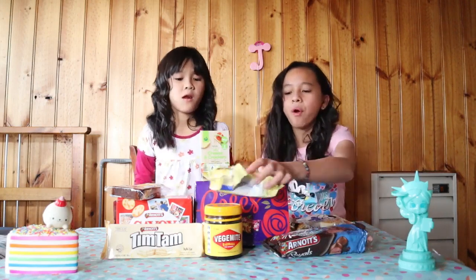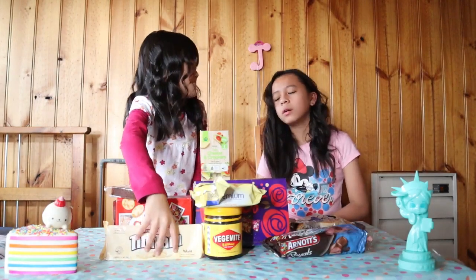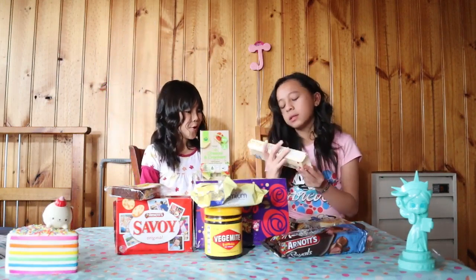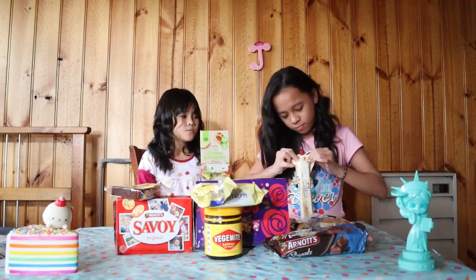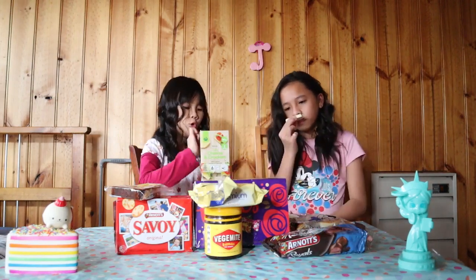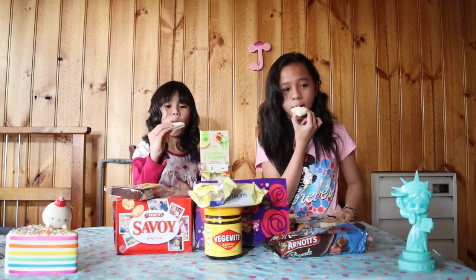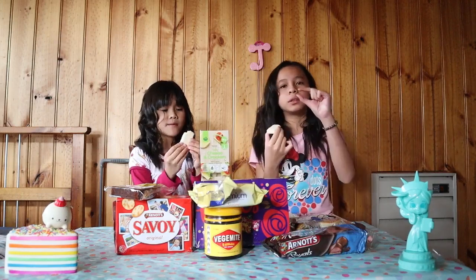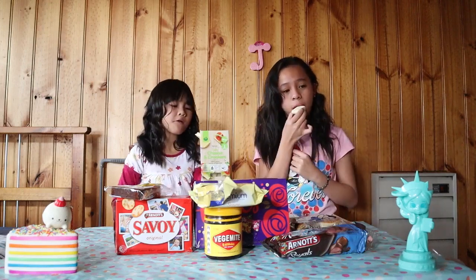It's my turn to pick. Let's taste this Tim Tam — Tim Tam is really really popular here. This is the white chocolate one; the original is chocolate. We're tasting the white chocolate version. It smells like white chocolate. There's a filling between two cookies sandwiched together with white chocolate filling and white chocolate on the outside. I love it!